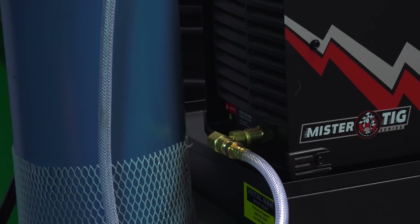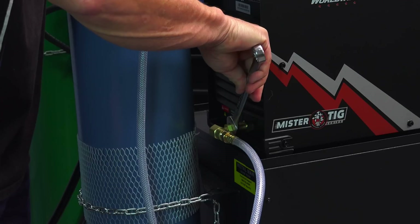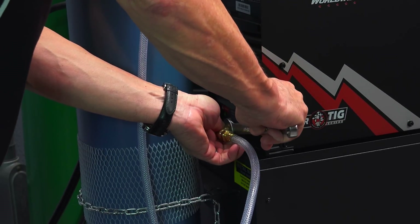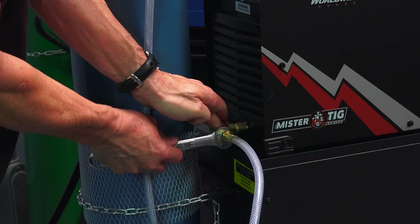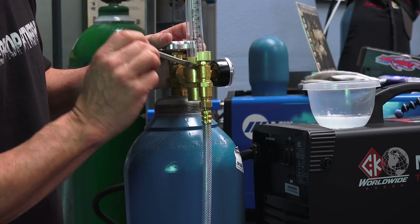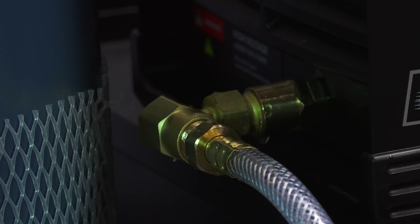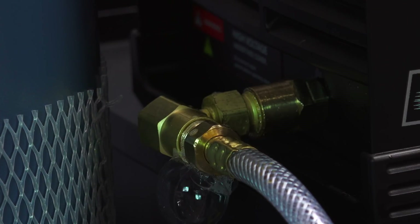You need a standard 5/8-inch end wrench to tighten the machine connections. These are high-quality compressed gas fittings so you don't have to really power down on them — just tighten them up and get a nice seal. Once you crack the valve and do your pre-test, go through and soap all the fittings and connections with dish soap and water, and check for any bubbles or leaks.